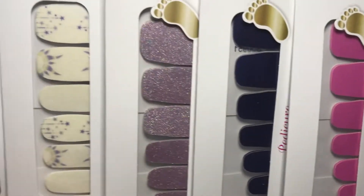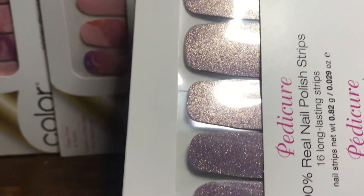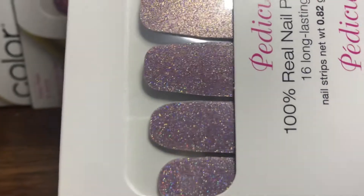The first one is called Moon Burst, and Moon Burst is a dusty silvery pink with holographic glitter.